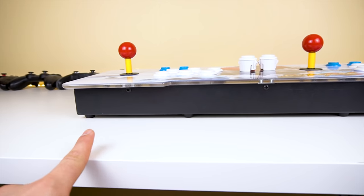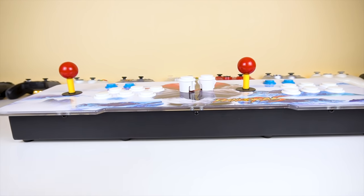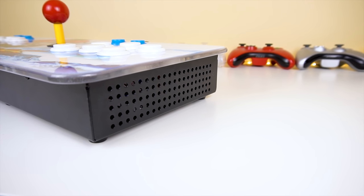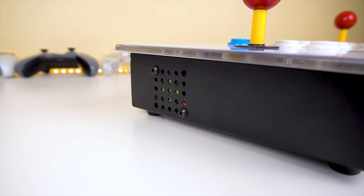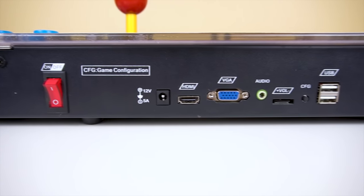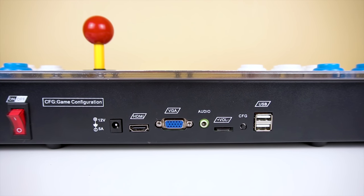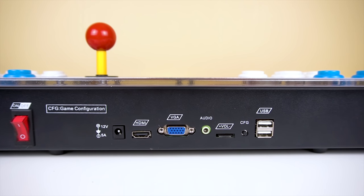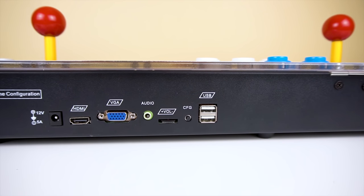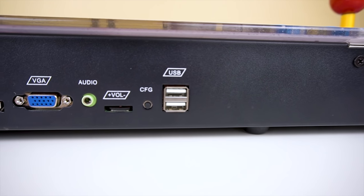Moving on to the front side, we have three screws that let you take it apart and access the insides. On the right side we get the loudspeaker, which actually sounds pretty good. On the left side we have the ventilation fan, which allows the console to cool down. In the back we have the goodies: the power switch, power input, HDMI out, VGA out — which is pretty awesome because it lets you hook this up to a CRT monitor for that classic look and low latency — a dedicated 3.5mm audio out, a volume controller for the built-in speaker, a configuration button, and two USB ports.